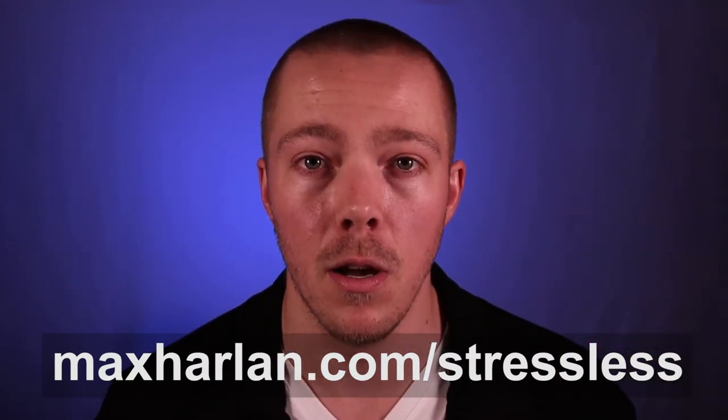I'll also link it down in the show notes below. A lot of us are feeling overworked, overwhelmed, like life is pointless, and a lot of horrible stuff is going on right now. We're in lockdown time and life's stressful, but that doesn't mean that you can't take 10, 20, 30 minutes for yourself a couple times a week to de-stress.